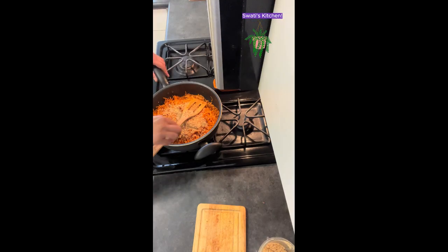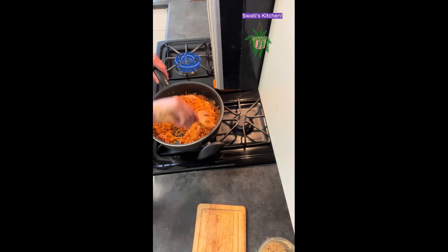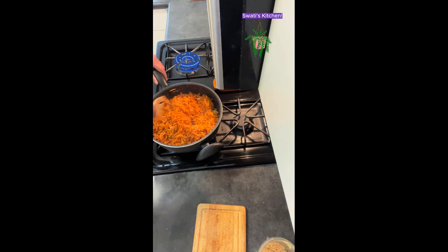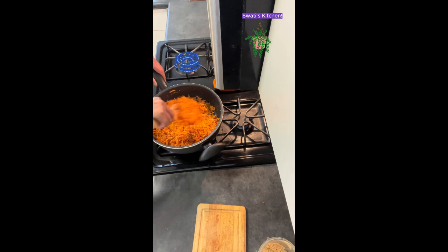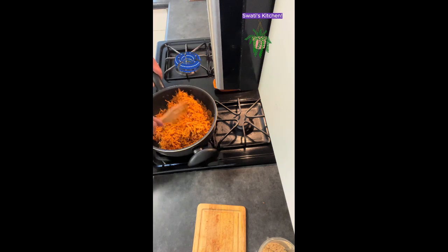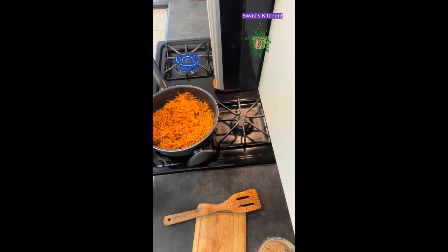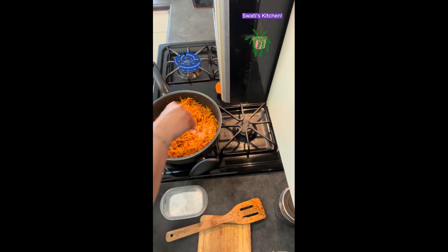I'm going to add about three tablespoons of ground peanuts. Let's mix it all well. Now we're going to add salt to taste — about a teaspoon.